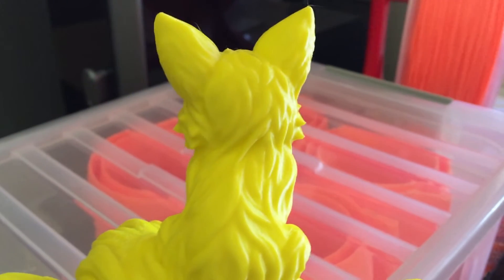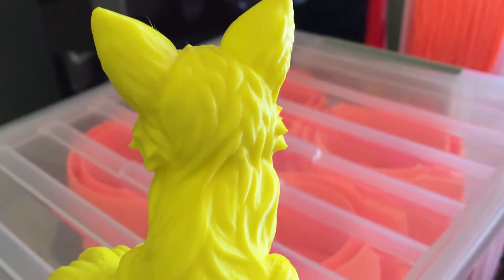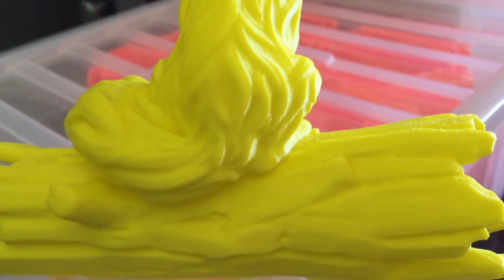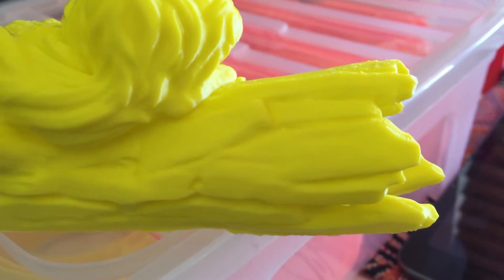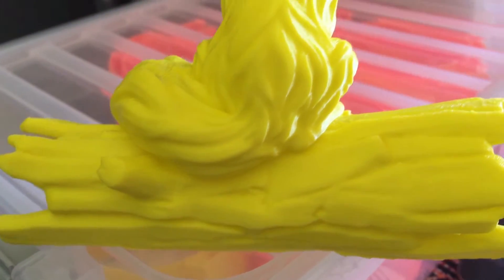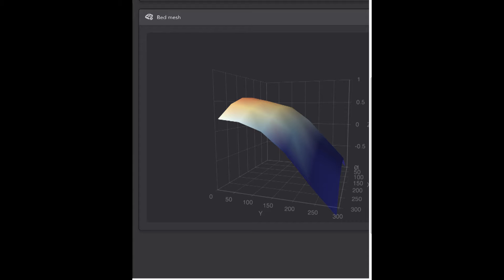ABS is my favorite go-to filament for printing just about anything, except stuff that's going to be used outside, because it's not really UV stable — it tends to degrade in the hot Australian sun. But this is just magnificent, the way the K1 Max prints ABS.